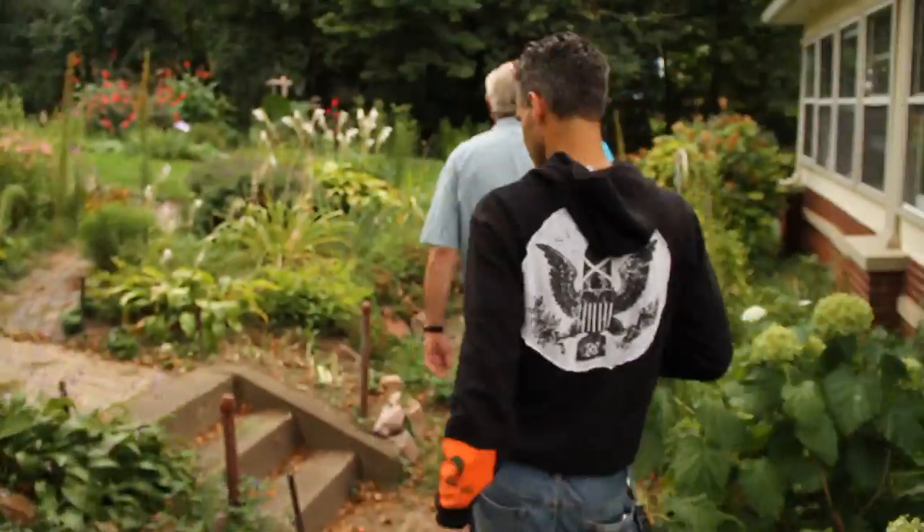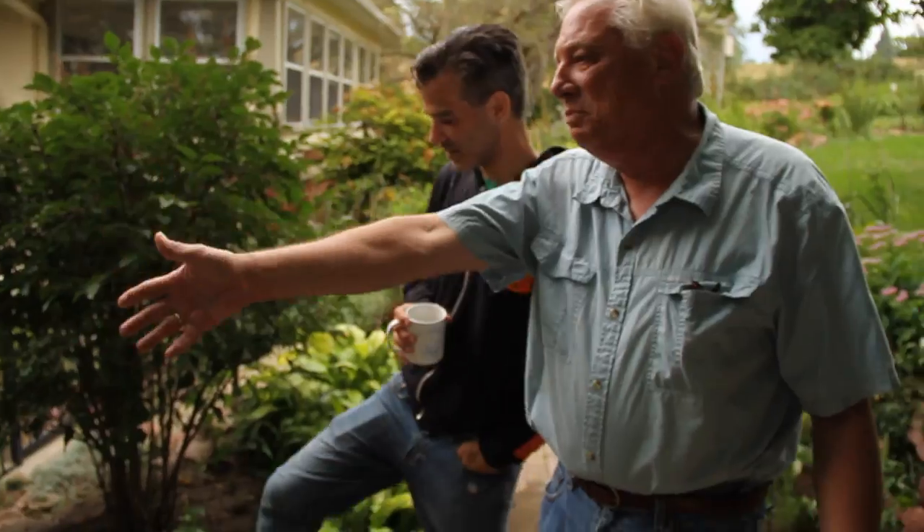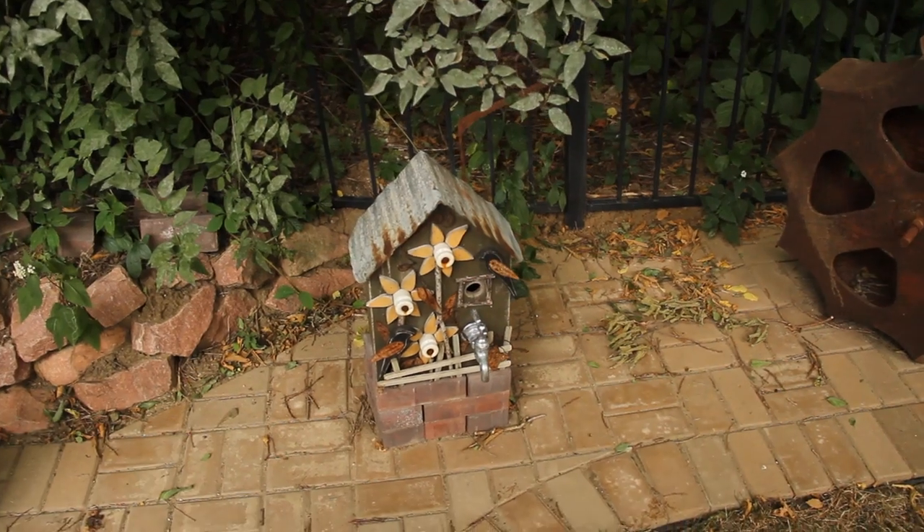So that sat around for a while, like a painting in progress type of thing. An old man, bored, just finds things and throws them together and makes incredible birdhouses.